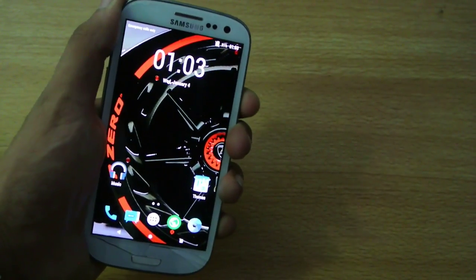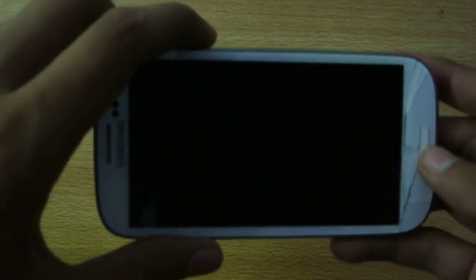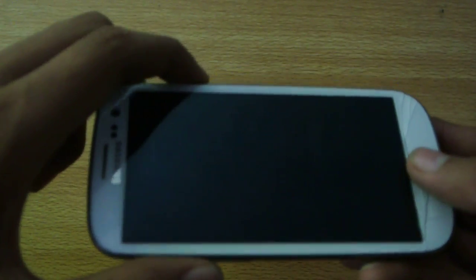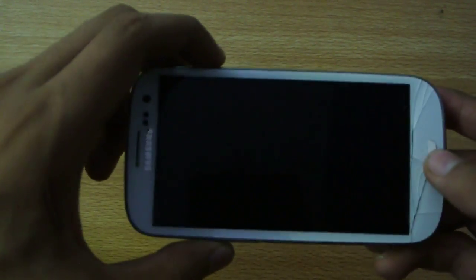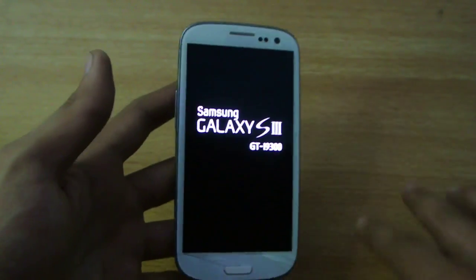First, make sure that you are rooted and have custom recovery installed on your i9300 Galaxy S3. If you have those two things, you are good to go — they are really important prerequisites. Now let's hold down the power, volume up, and the home key at the same time to boot the Galaxy S3 into recovery mode.